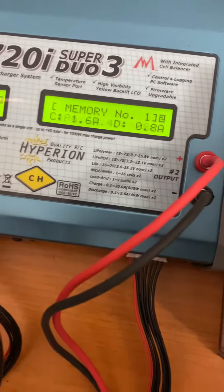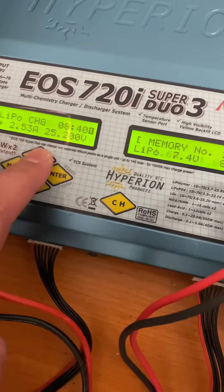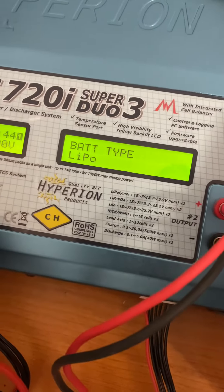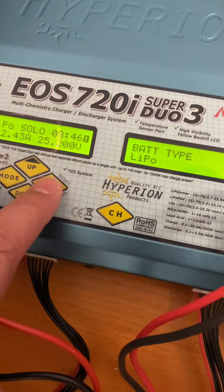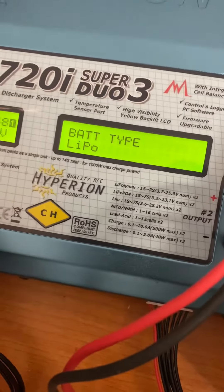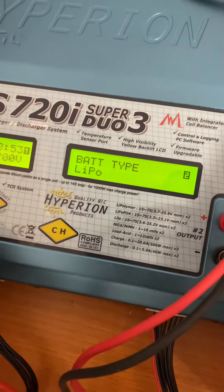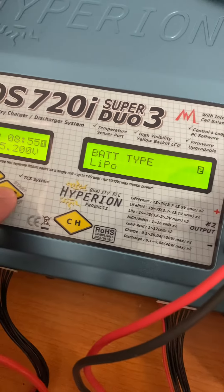If we press the up and down arrows, pressing down takes you to LiPo battery. Press enter and it flashes, allowing you to scroll through the different battery types. We'll go back to LiPo and press enter again to select it.